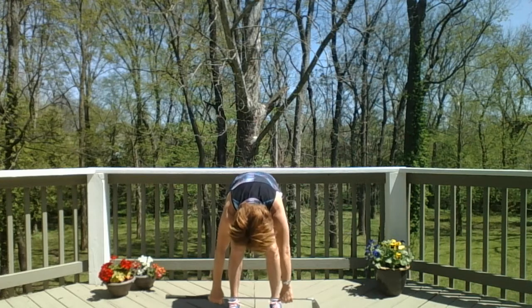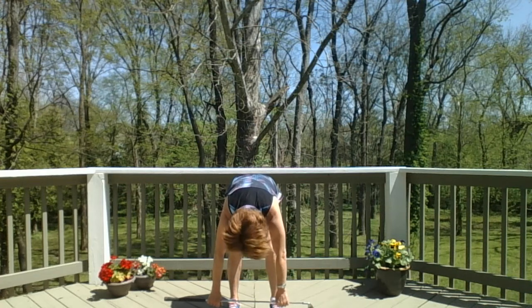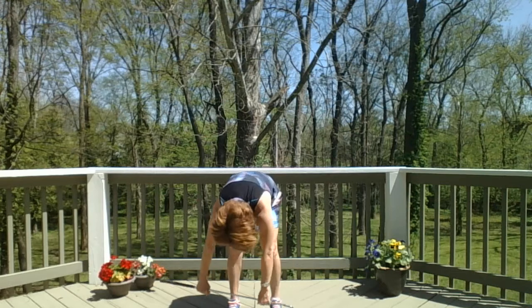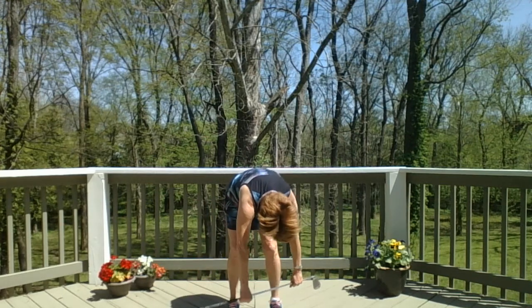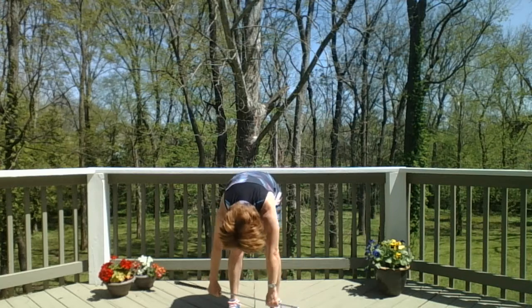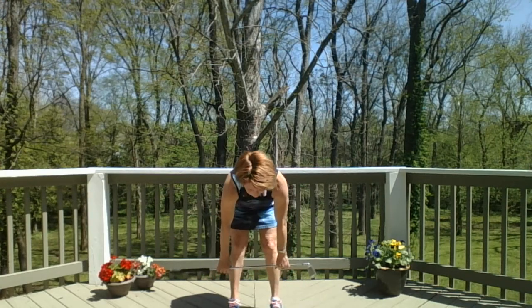Bend your knees slightly, let your head be hanging loosely, shake your head yes and no a couple of times. Then sway your body side to side while you keep everything below your hips still. Then pause in the middle, inhale, and take a half lift.